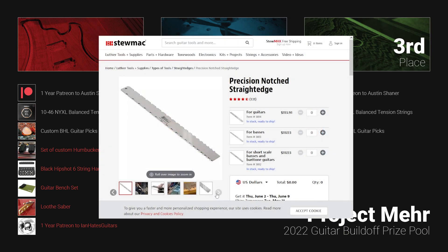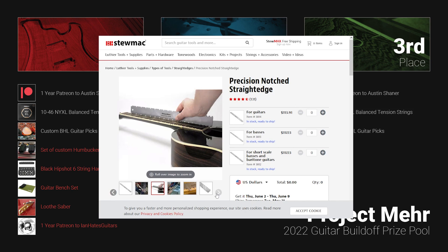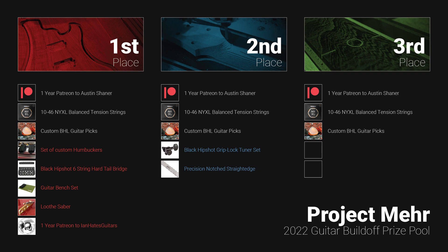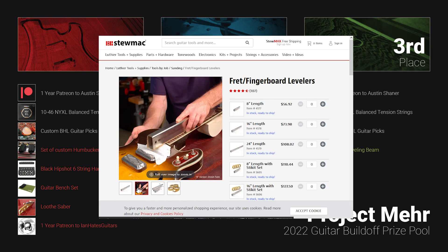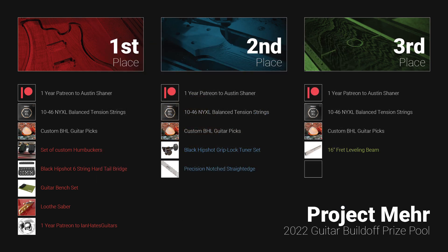And lastly for second place, we have the StewMac Precision Notch Straight Edge. This is an essential tool for ensuring your neck is straight, for adjusting the truss rod, and doing fret work. StewMac makes one of the best notch straight edges on the market, so this tool should last you a lifetime. Moving on to the third and final place prizes, these also come from StewMac.com. First up, we have a 16-inch fret leveling beam. This is different than your average leveling beam — not only is it precision ground for extreme accuracy, it's made from 1-inch by 2-inch stainless steel tubing, so it will last a lifetime and the added weight allows the tool to do the work for you instead of your shoulder. I didn't purchase this for my build, but after doing more than three hours of leveling, I wish I had.